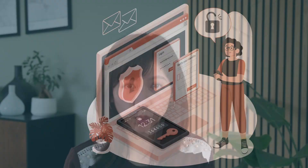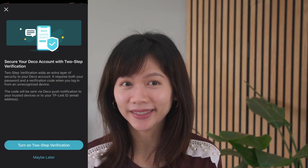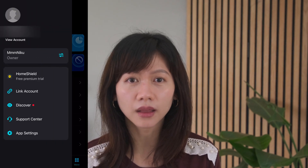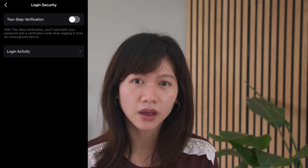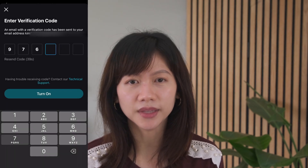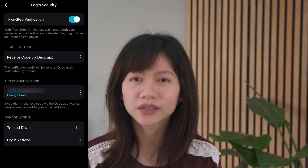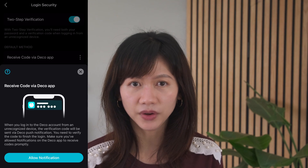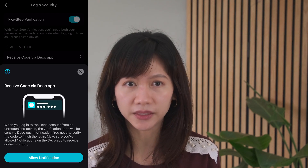MFA should be applied for any important account, so for a home network it's definitely worth implementing MFA on the Deco app. TP-Link finally did include this feature, which can be found when you tap on the three horizontal bars, view account, login security. There are two MFA options: one is using the Deco app to receive the code, and the other is to receive the code via the email you signed in with. It will not prompt for MFA every time you open the app — only when logging in from an unrecognized device.